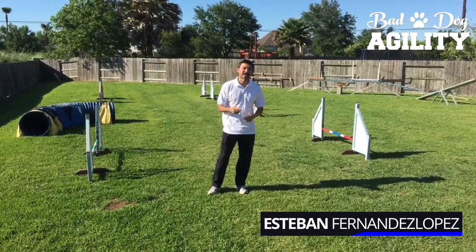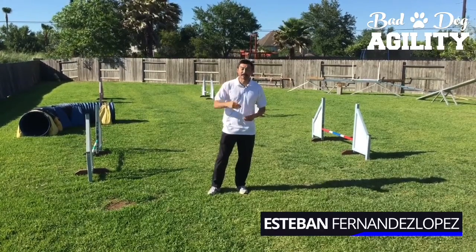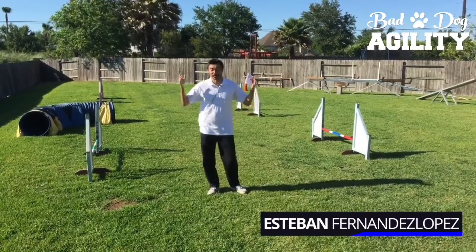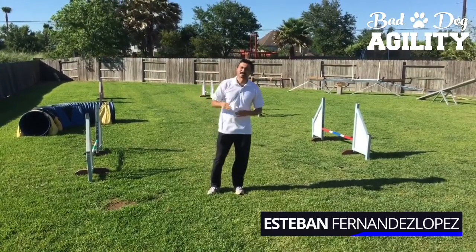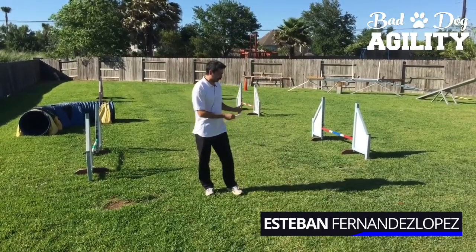We're starting a little bit earlier today because we had some stuff going on in the evening, so it's much brighter and very sunny. You're going to see me squinting a lot, so just wanted to give you a heads up.